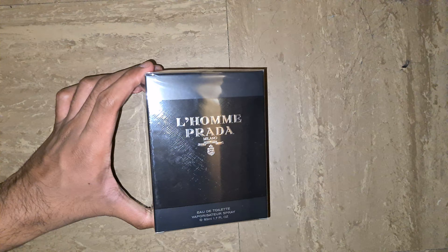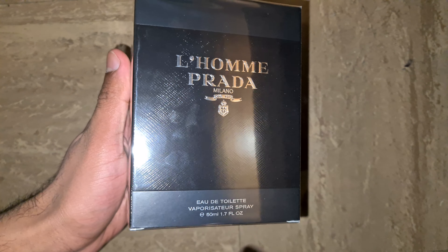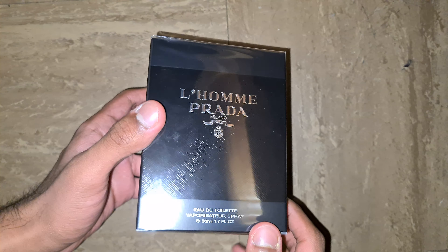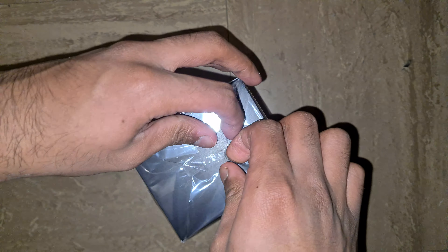What is up guys, so today I will be doing the unboxing on Prada L'Homme. This is the older 50ml bottle — you can also get this in the 100ml. This box looks very big and very premium, looks like a 100ml but it's obviously 50ml. Let's get this open. This is a blind buy; I haven't smelled this before.